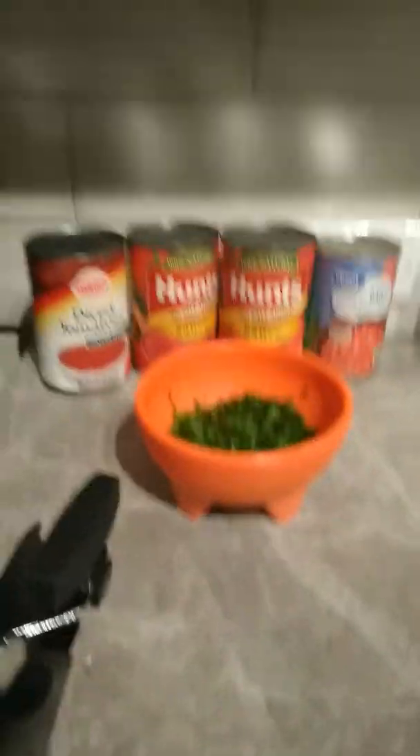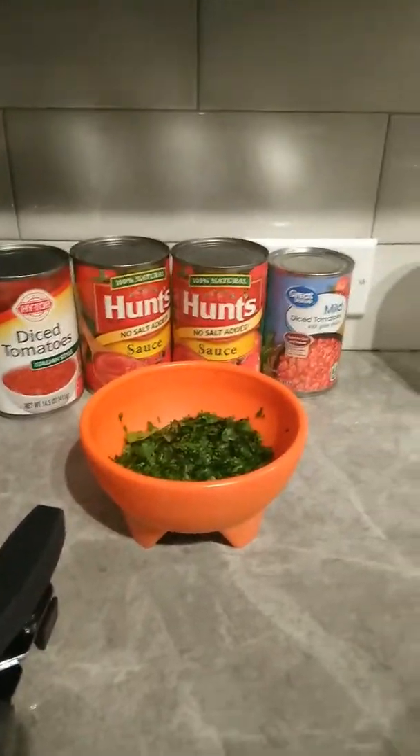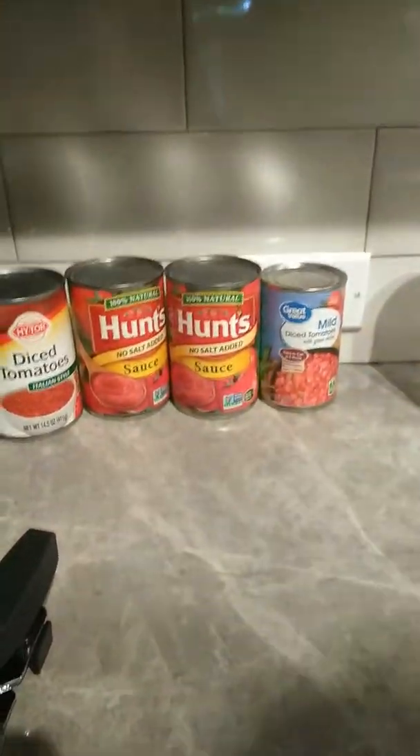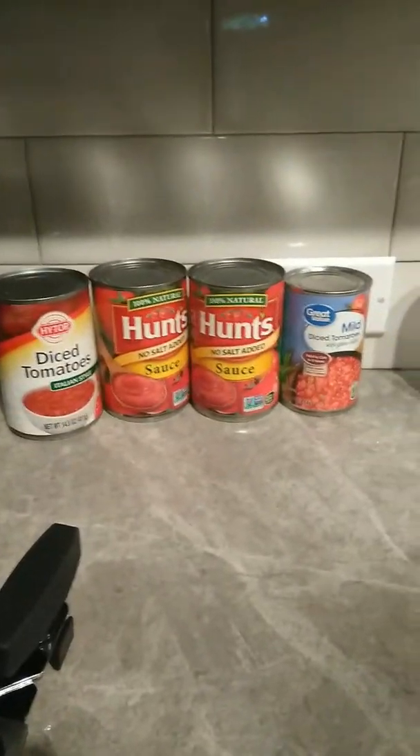Chicken seasoning — that's all it is. Then I'm going to add some fresh tomatoes and diced tomatoes sliced. I'm going to take this parsley and cilantro, diced tomatoes — two diced tomatoes mild, one diced tomato that's mild, and then two hot sauce — Hunts, whatever that's called.